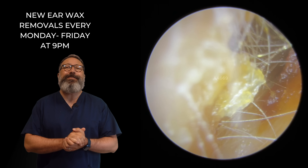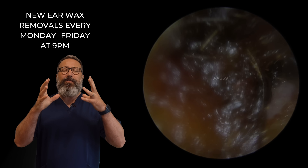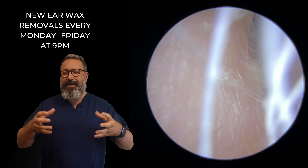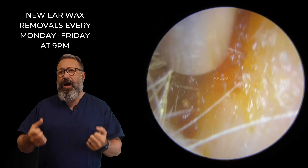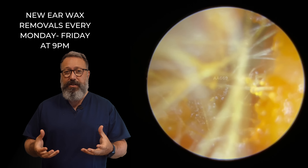Hi everybody, this is Rhys Barber from Audiology Associates. Thanks very much for watching the wax removal video today. We've got some really dry wax in this particular patient's ear canal. This patient tends to produce a very, very dry type wax. It tends to harden really quickly. It's a very dark type wax as well that comes out of this particular patient's ear canal.